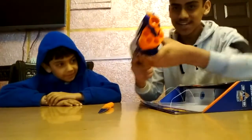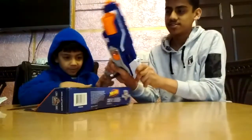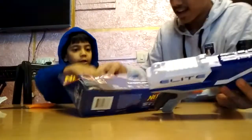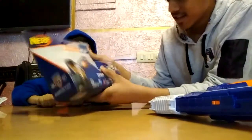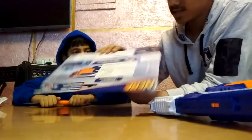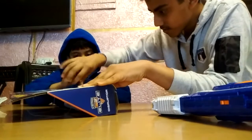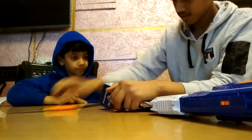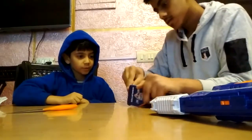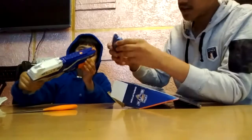Here we go! It's empty now. I think the bullets are inside — let's check it out. Wait guys, this is the user manual. And these are the bullets!